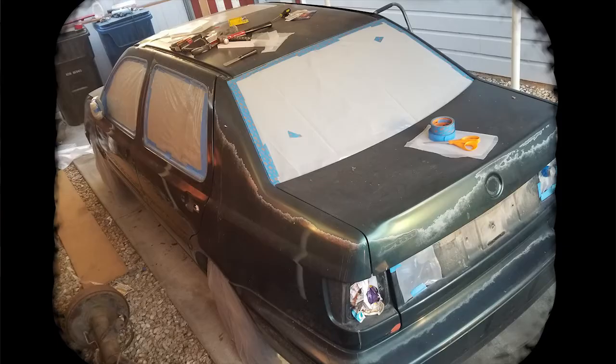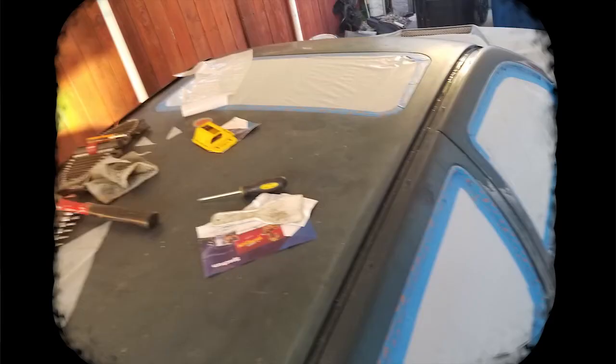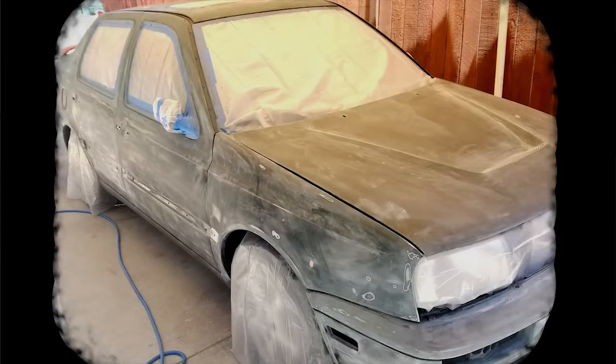The weather stripping was pulled back to ensure that the paint was applied right up to the very edge. Also, tape and plastic was applied to the sunroof. Using 400 grit sandpaper, the existing clear coat, paint, and primer was sanded to ensure that the entire surface was smooth for priming.